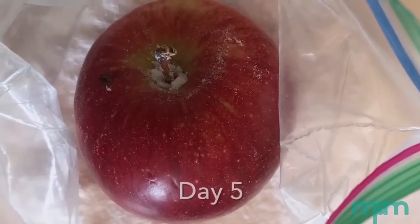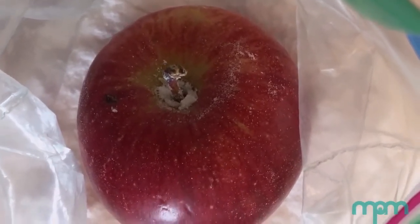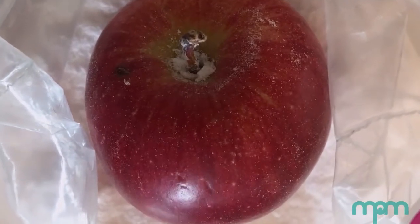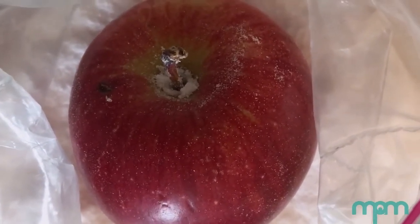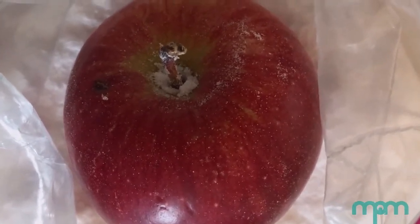This is day five of the apple mummification. You can't really tell just by looking at it, but the flesh of the apple has gotten a lot softer.